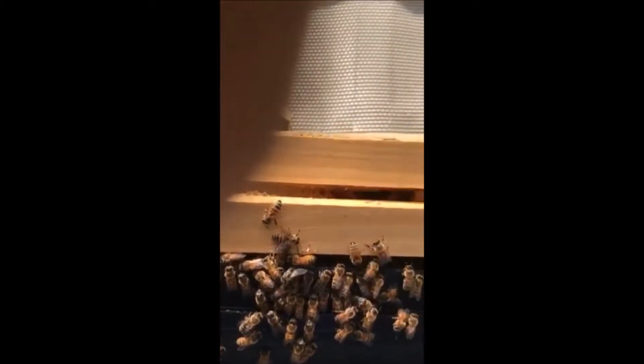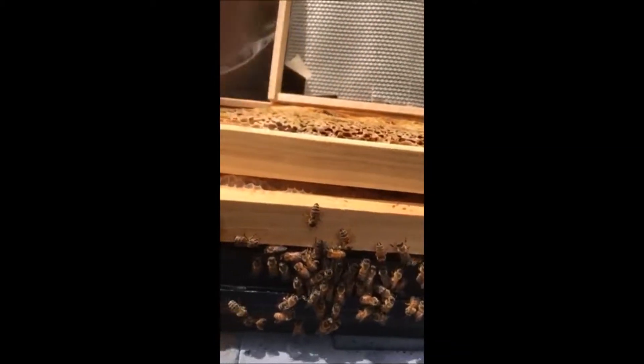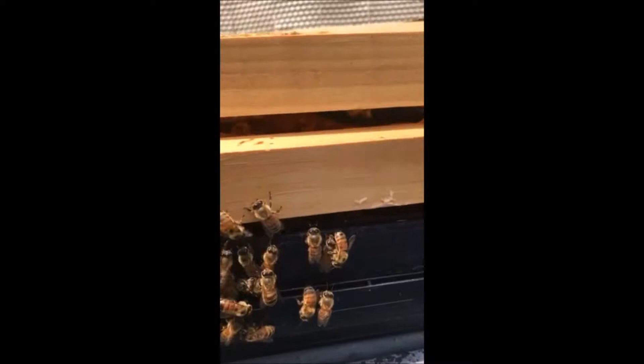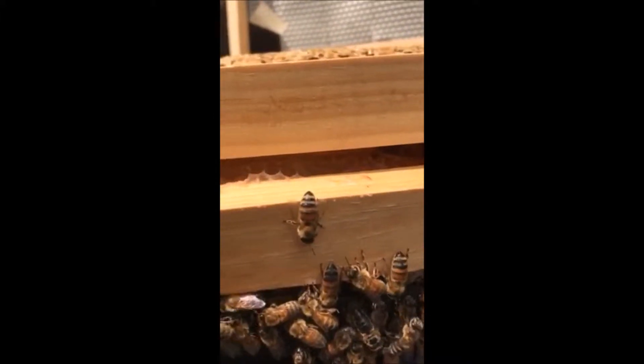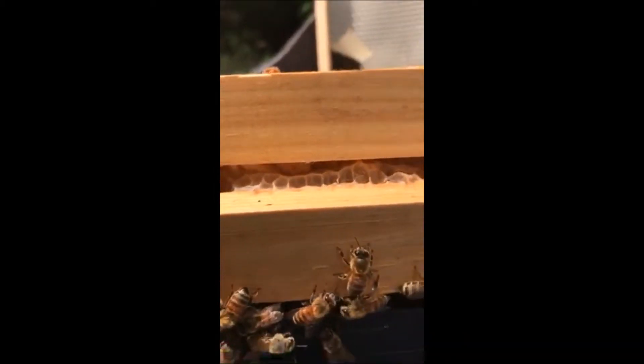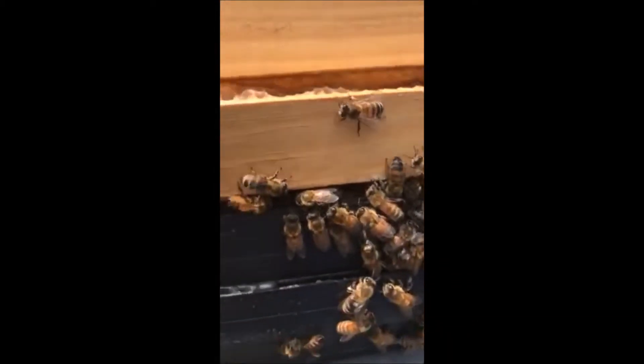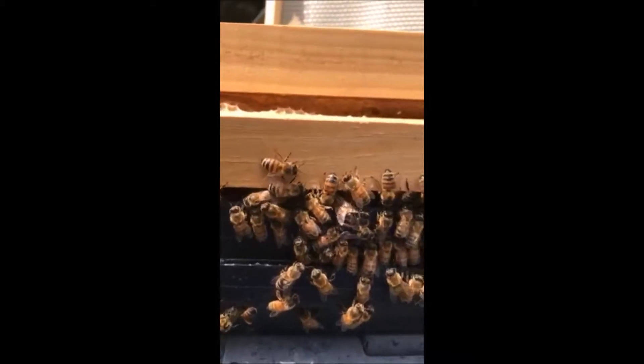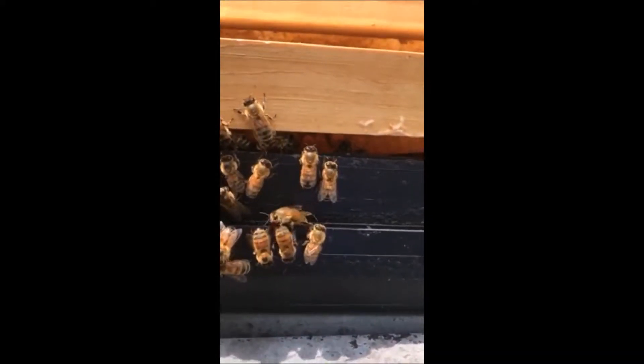I'm gonna splice these together, but these are all drones right here, and what they're doing is mating a queen. She's actually underneath the frame — you can't see it because she's in there. This is very interesting. I'm trying to get as close as possible to give everybody a good shot at it. It looks like these guys are just sitting here waiting their turn, but you've got to love it.